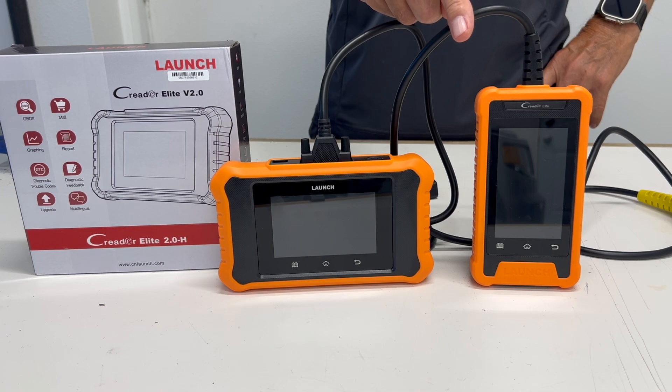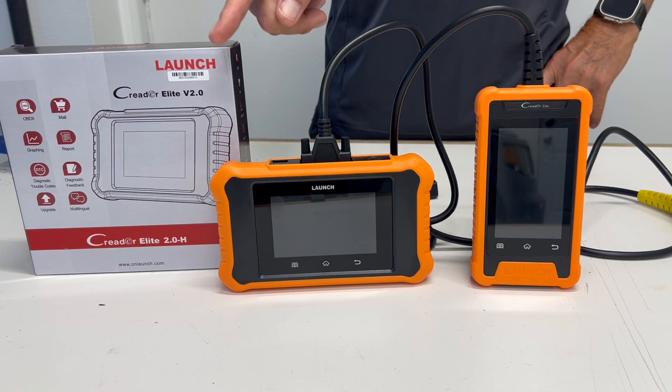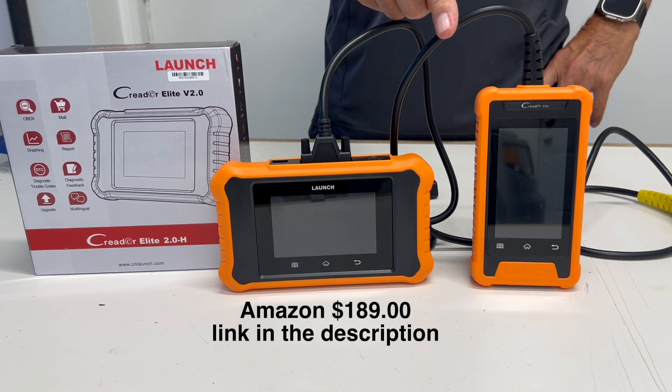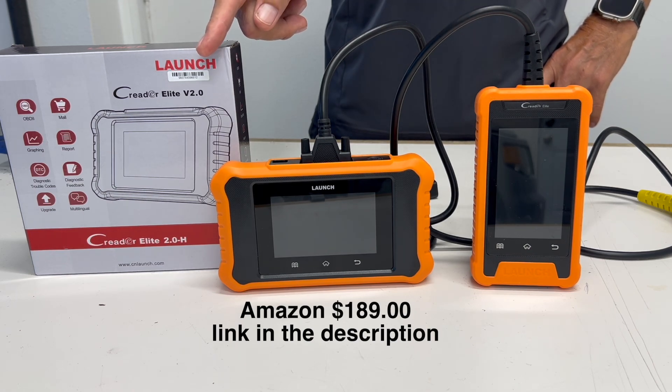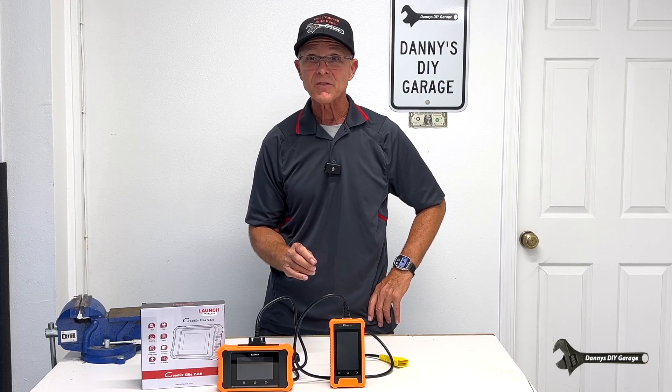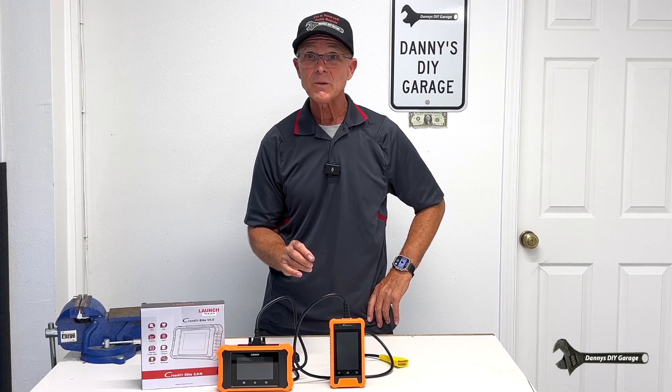The 1.0 was a little bit slow, but now they have a faster processor. It had a small screen, now they have a larger screen. Instead of me just talking about it, let me pull my Civic in and show you exactly what it does.